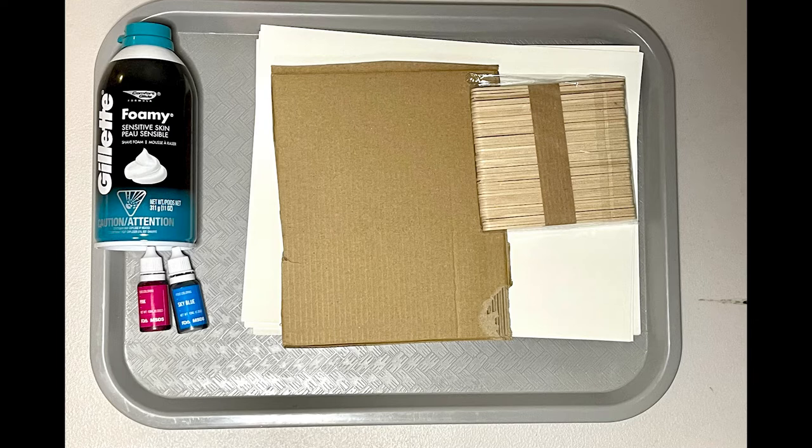First, we have to gather our materials: shaving cream, a tray, cardstock paper, food coloring, popsicle sticks — or you can even grab toothpicks.